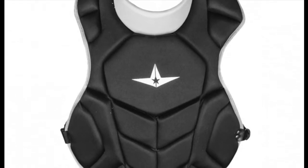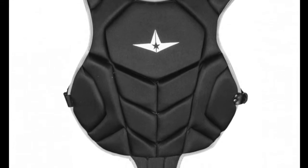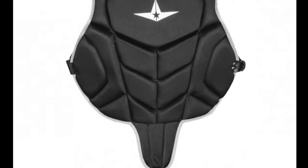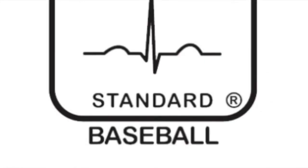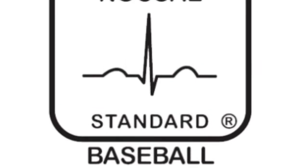This All-Star League Series Ball Chest Protector comes at a very affordable price here on our Baseball Bargains website and is loaded with features that will make the game fun for rookie catchers. Here is why you should trust this product to help get your young player's catching career off and running.